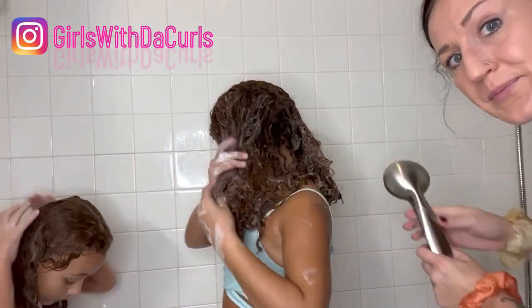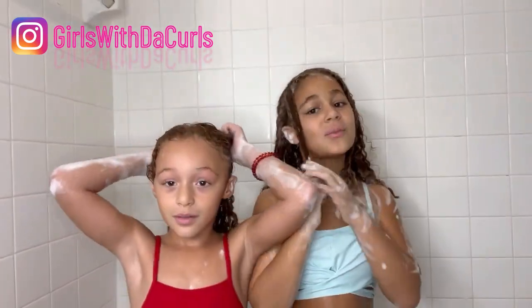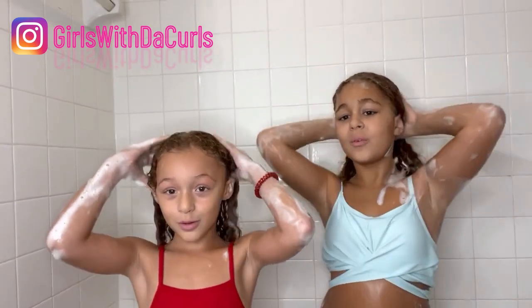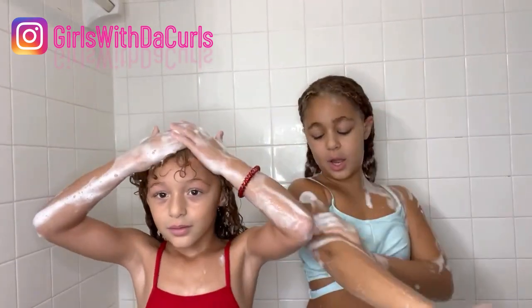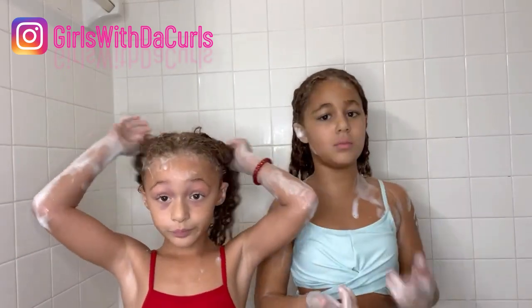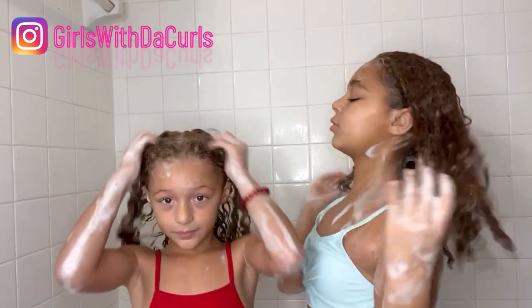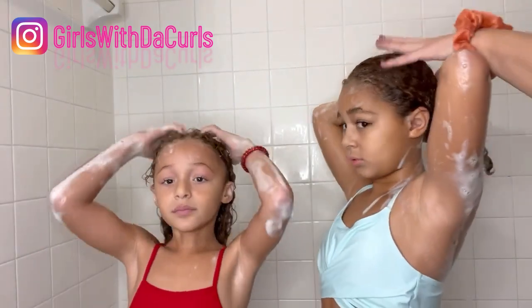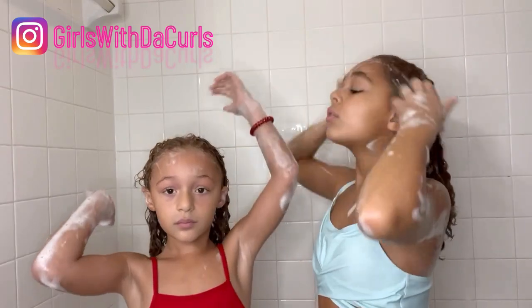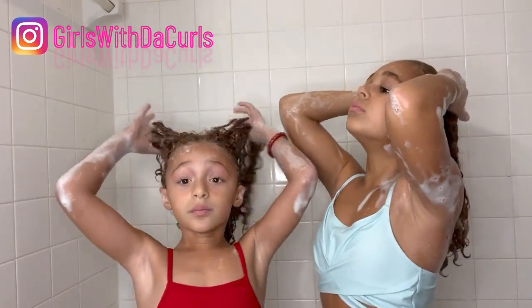Use hot or warm water. Depending on how you want it, we don't want it cold — you can have it warm, hot, somewhere in the middle of that. Cold is going to close the strands and it won't be able to accept the conditioner. We want to keep the strands still open, so use warm to hot water.